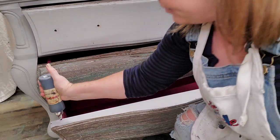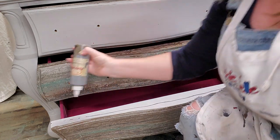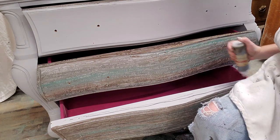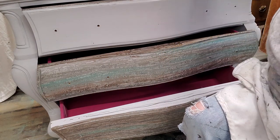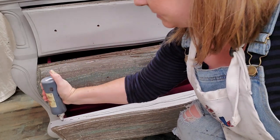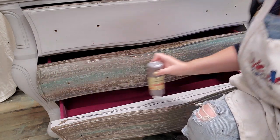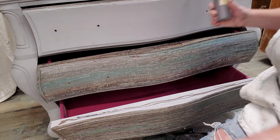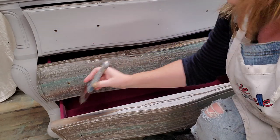I'm going to take my voodoo gel stains and use three colors: Black Magic, which is a black; Been Smoked, which is a gray; and Tobacco Road. I'm just streaking them on, squirting them out of the applicator bottles right onto my painted surface. The base is Dixie Belle Driftwood, which is a warm gray color.